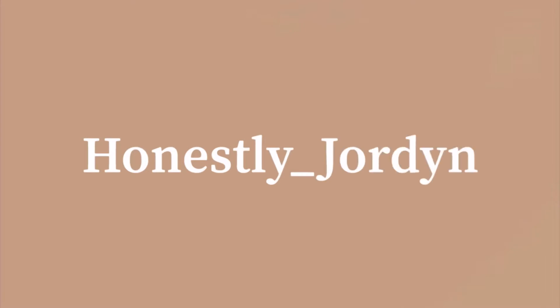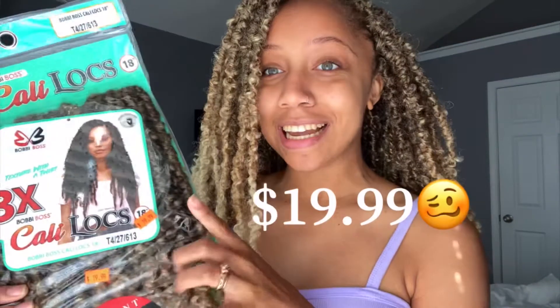Hi guys, it's Honestly Jordyn back with another YouTube video — another honest review. I just put this hair in and I'm gonna do a review on it. Here is how it looks from the front — super cute. First starters, the packs for this hair are $19.99.